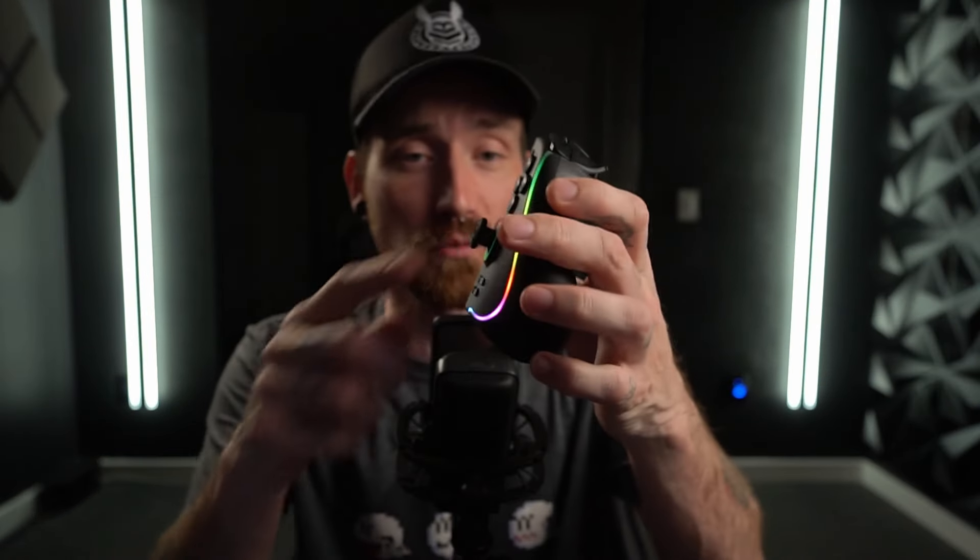They do come with three sets of sticks: the regular ones that are on there now, a taller set if you want a little bit more precision, and then a set of the little nubs like GameCube nubs. I don't know why they include those — if somebody out there is using them, tell me in the comments: why? What's the advantage? Why do you like them? They've got one for each side, and they have matching sets for each side — some controllers don't do that for some reason, so that is nice.